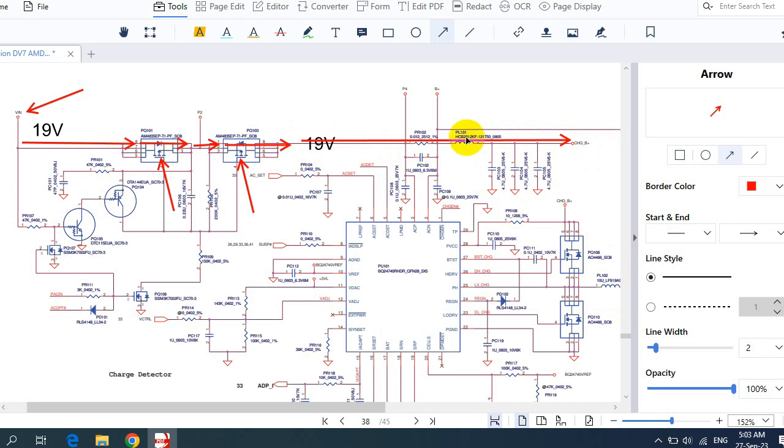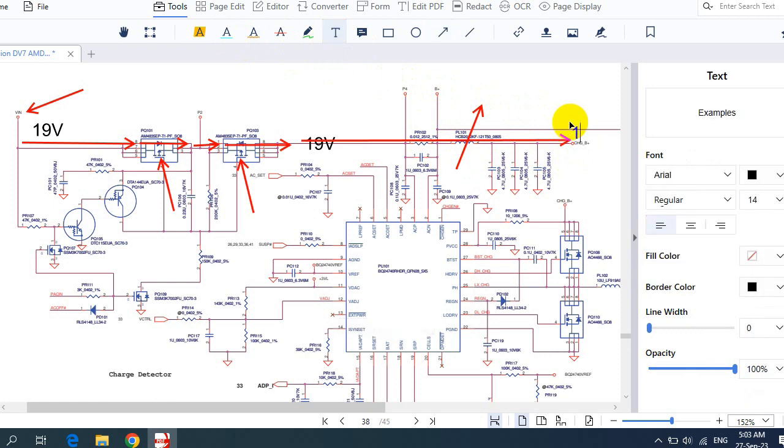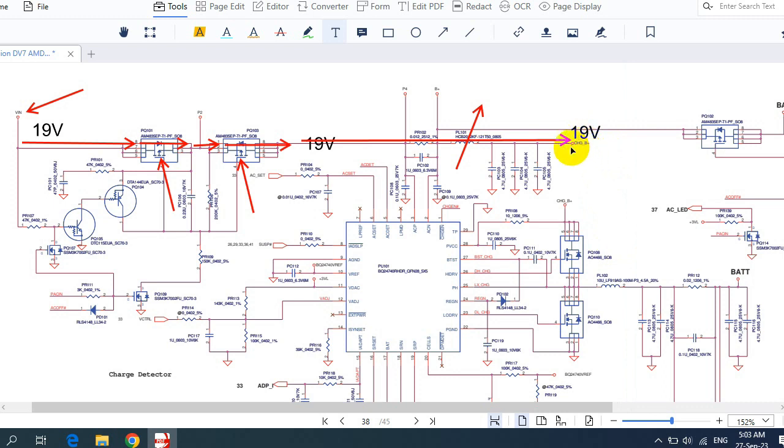If the voltage doesn't have enough current, the inductor will increase the current. Here we will get Charge B+, which equals 19V. This 19V goes directly in this direction to a point where Charge B+ equals 19V, and we will also get 19V here. This 19V will be present at the drain of this MOSFET — the purpose of this voltage is to charge the battery.